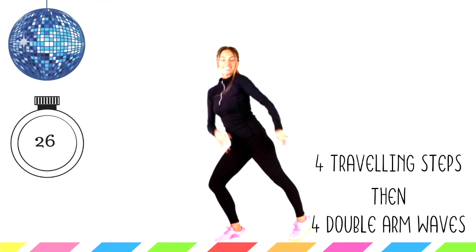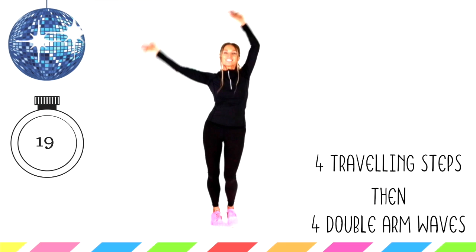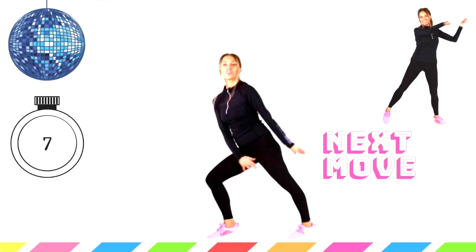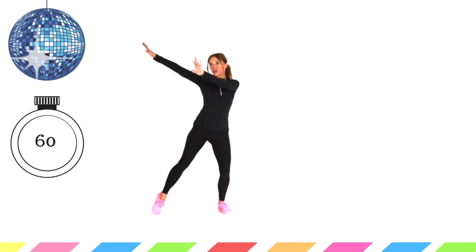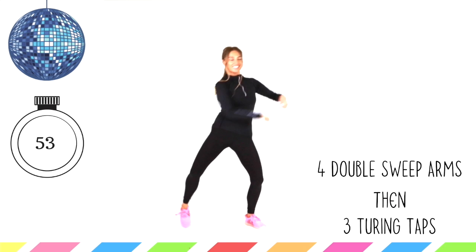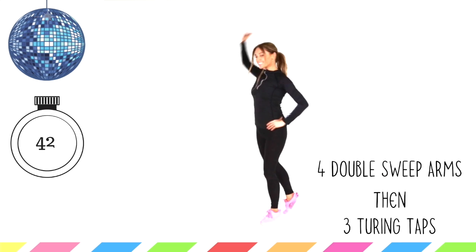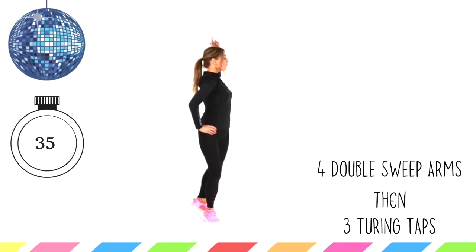We're nearly done with today's training. Take those arms out. I do have another dance workout — a seven-minute one. If you're feeling warmed up after this and you've got lots of energy, you can do that workout — I'll leave a link. Next one we're going to do is the arm sweeps we did earlier, so you'll be ready for this one. Four arm sweeps — sweep across — and then three rotations. Circle it round: one, two, three. We've only got two more moves after this. You've already done nearly 10 minutes — it's amazing.